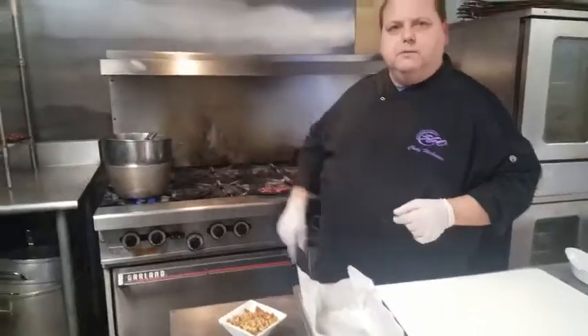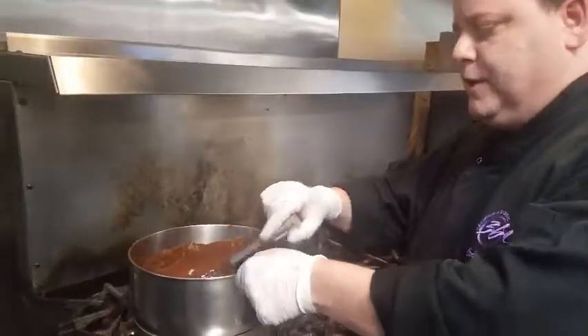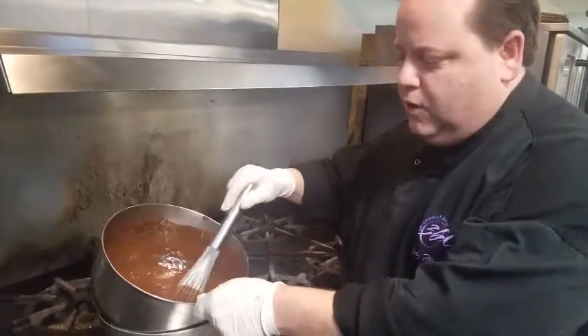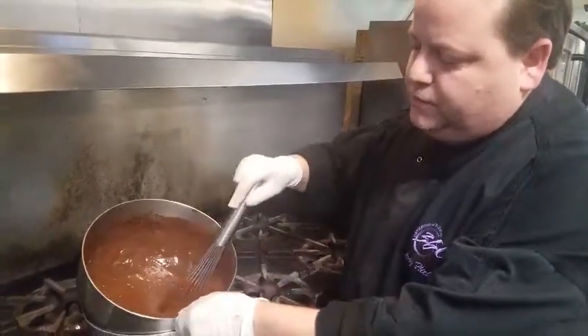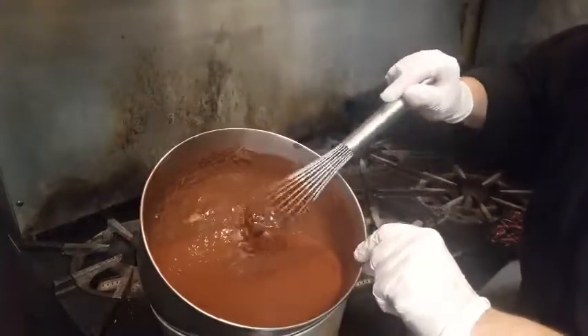So let me take you over to my double boiler. As you know, we've got a lot of chocolate, so you've got the double boiler down already. We got a nice smooth consistency on our chocolate.